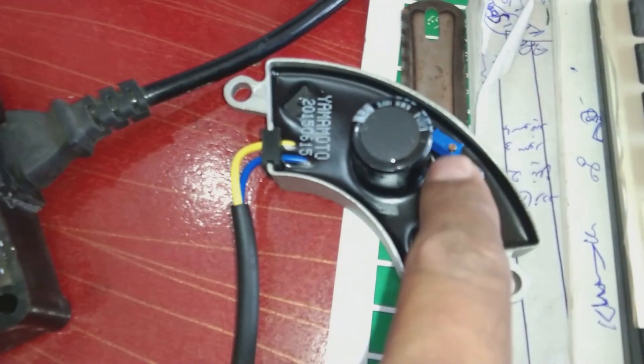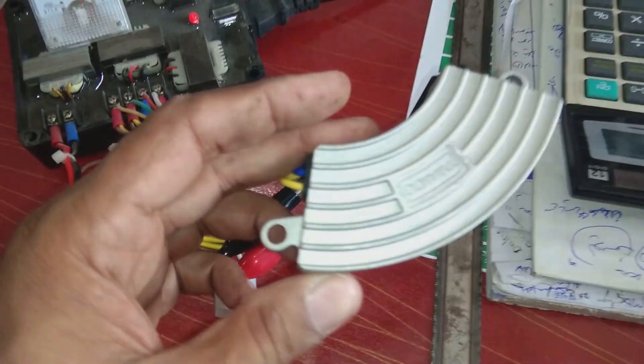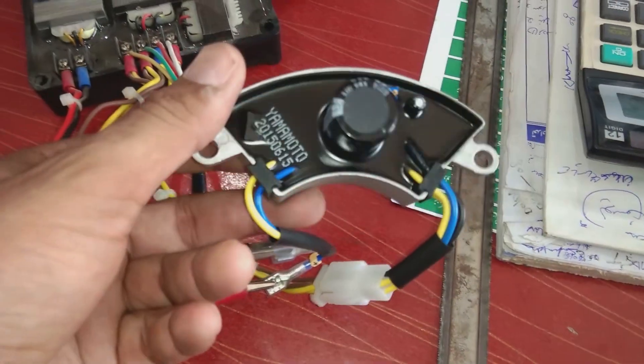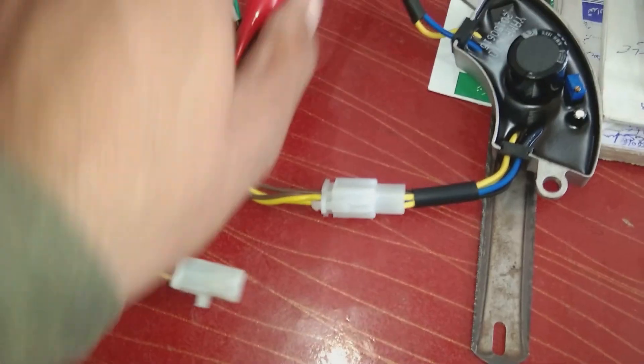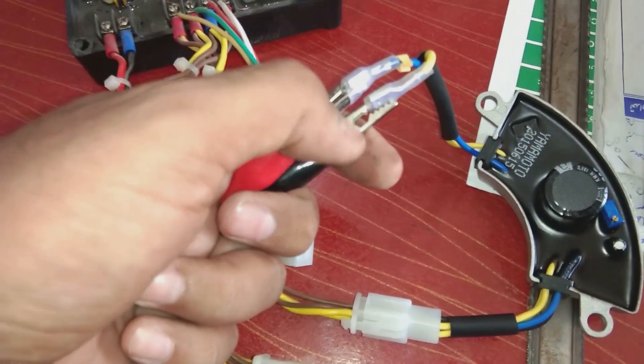Here, this multi-turn AVR — if we turn it using a screwdriver — these AVRs are very common in alternators. They are found in Chinese generators and small unit generators, around 3 kVA and 4 kVA. These two connectors are for the brush connections, and the other two are for the winding.